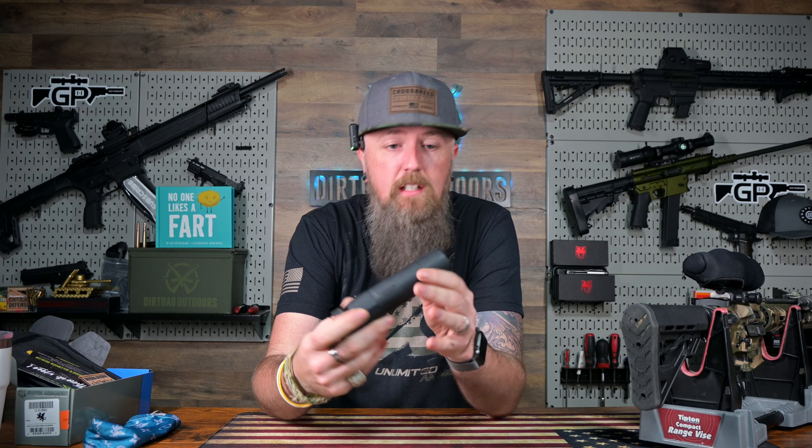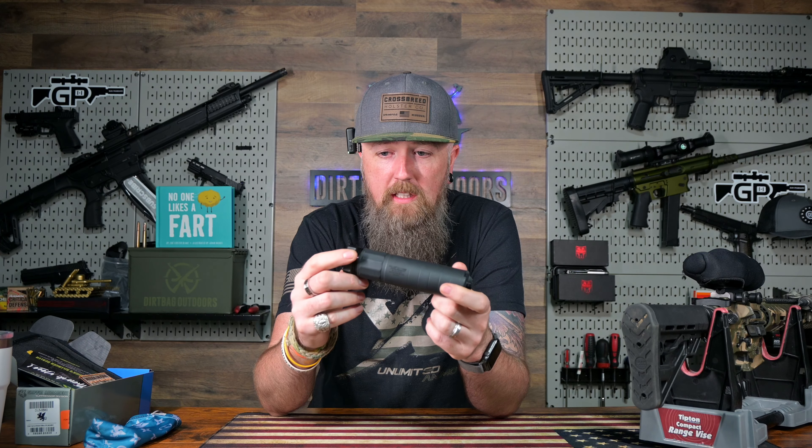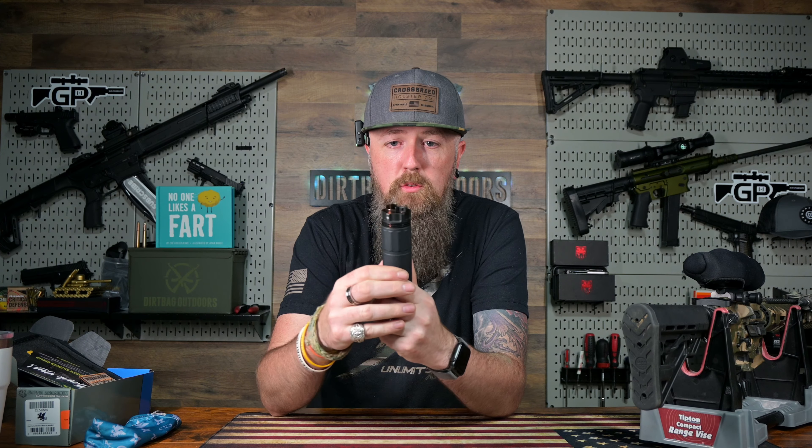It came UPS, signature required. First impressions: it feels extremely well made, very high quality. The way that this mount system works is it's kind of spring-loaded. You have an unlocked position right there, and then once you thread it onto the firearm, you will kind of push it back in, twist it, and it will lock on.